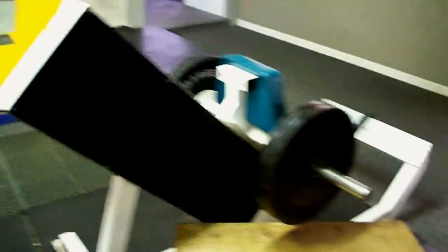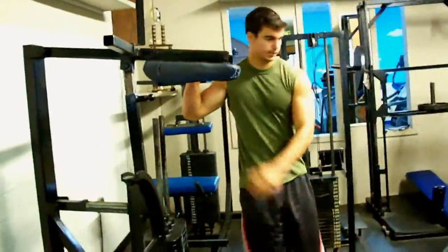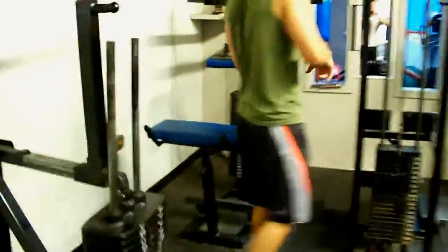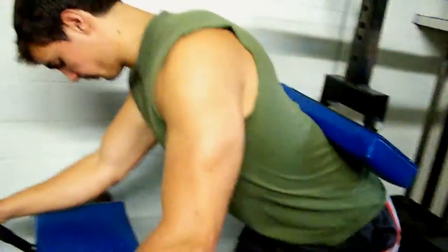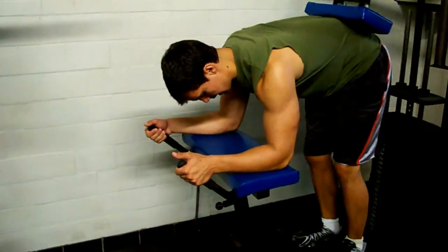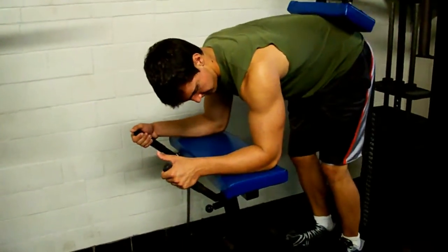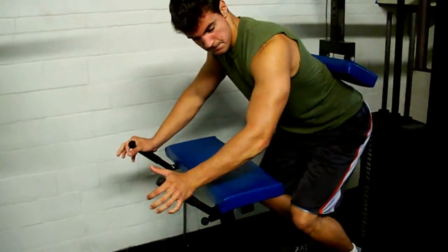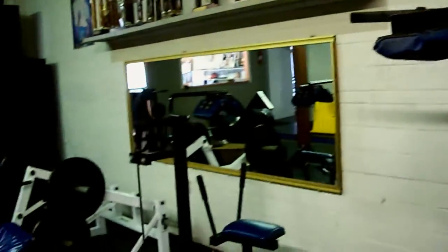The leg press for calves is almost the same as the first machine, just kind of upside down. We also have a chain calf raise and a donkey calf raise machine. If you've seen old pictures of Arnold with people on his back doing this, you stand straight up and do calf raises — it may look a little ridiculous, but it's probably different from what you have at a normal gym and it really shocks the calves. We'll record a few sets as a giant set, going from one machine to the next.